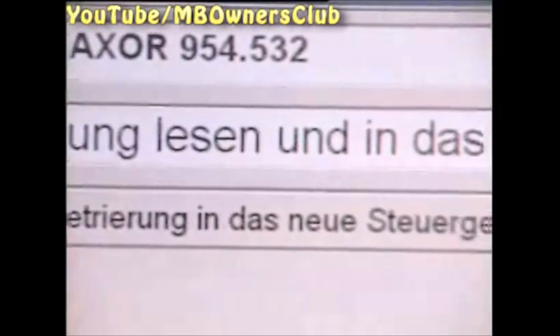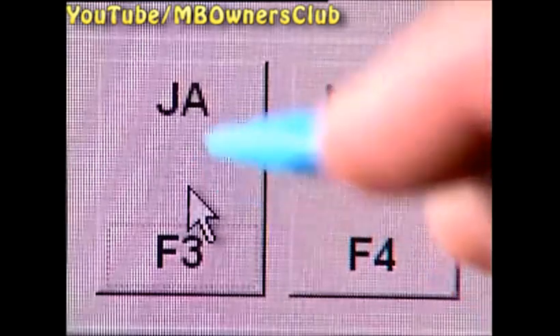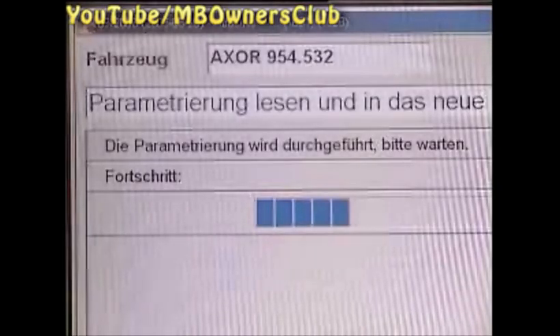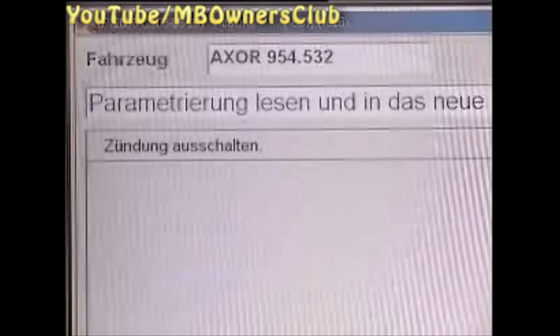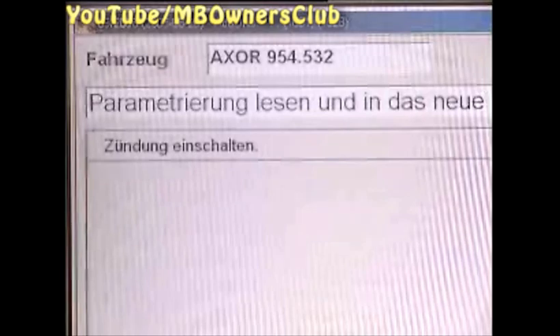Now you are asked if the parameters should be transferred into the new control device — confirm with yes. The parameterization is now carried out; this takes a few moments. Next you are asked to switch off the ignition, and the parameters are checked again.